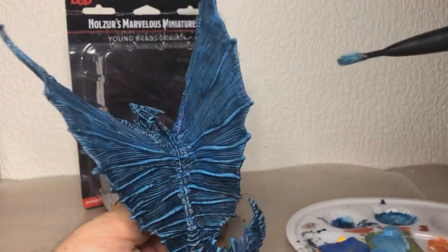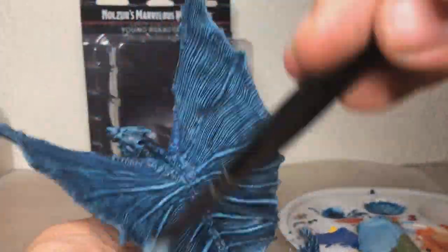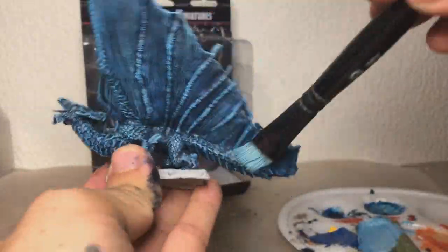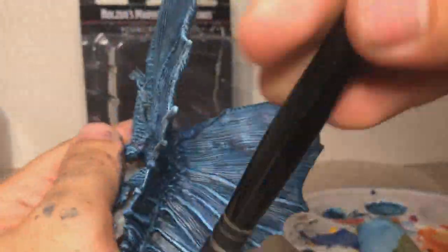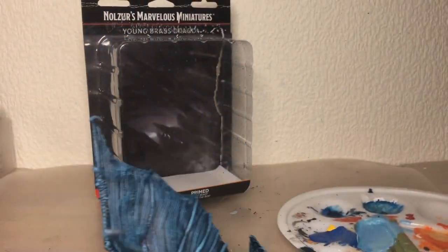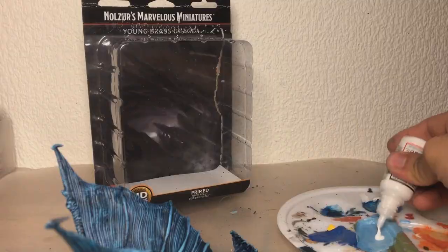I do really like — look how nice and glowing this looks there. I wonder what color I'm gonna paint the eye, because I want the eye to really pop. Maybe like yellow, or... maybe... red.